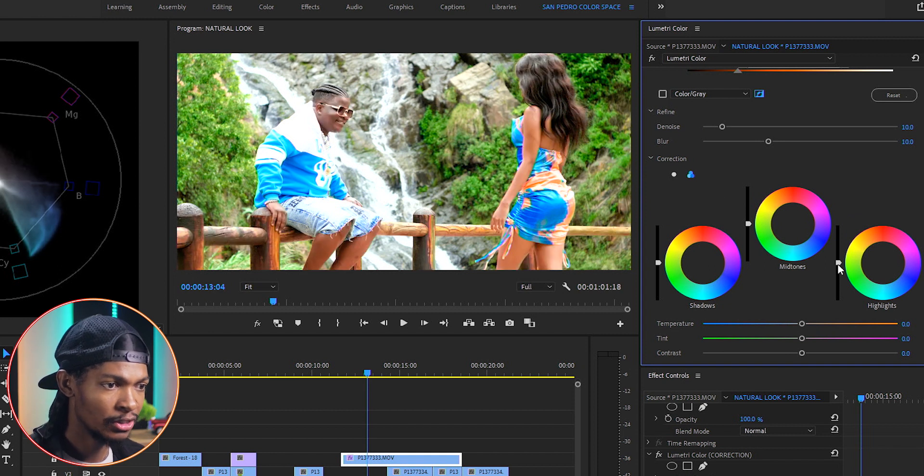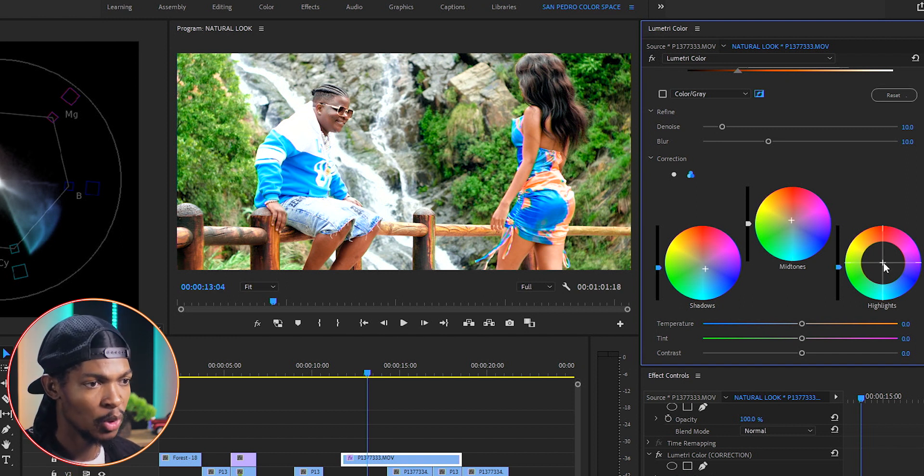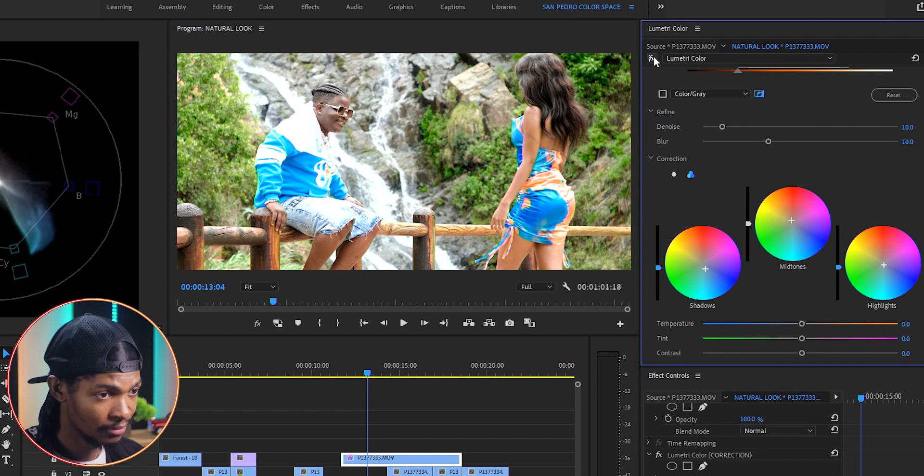What I want to do is add a little bit of blue in the background to create a good contrast with the skin tone. I'll first reduce the highlights in the background, do the same on the shadows, then push the colors in the shadows in the bluish direction. On the midtones I'm going to push the colors in the orangish direction to compensate a little bit for the blues added in the shadows. On the highlights I'll also push it a little bit in the bluish direction. Look at the before and after — this is great.